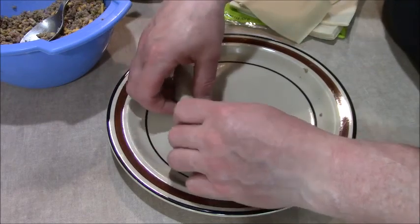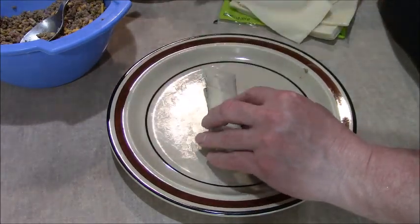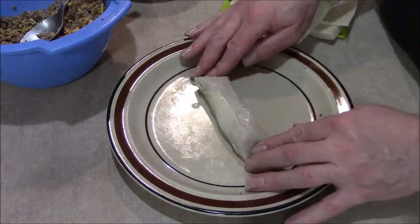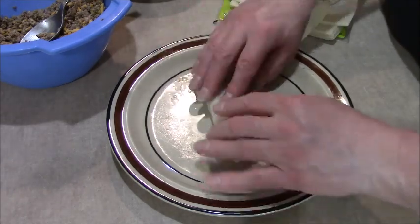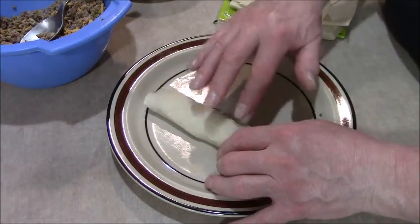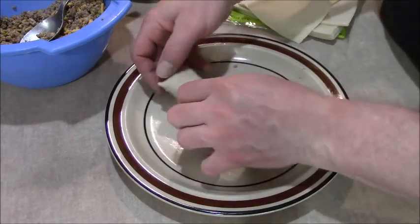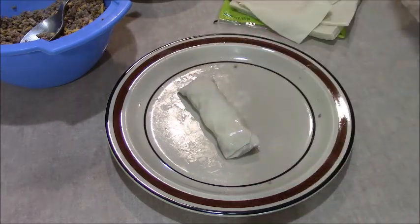Yeah, I can make it a little bigger than this — you can see how much I was able to roll. Seal the end off now. After you roll these up, you want to put them in some sort of bag so they don't dry out. You treat this just like bread or tortillas.